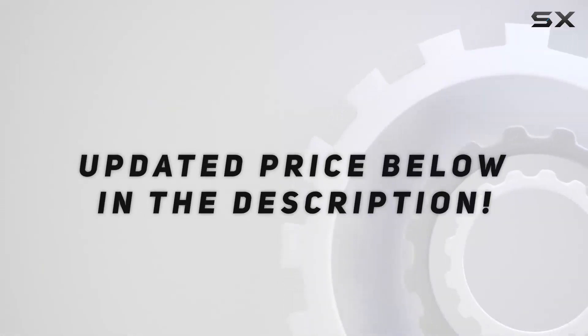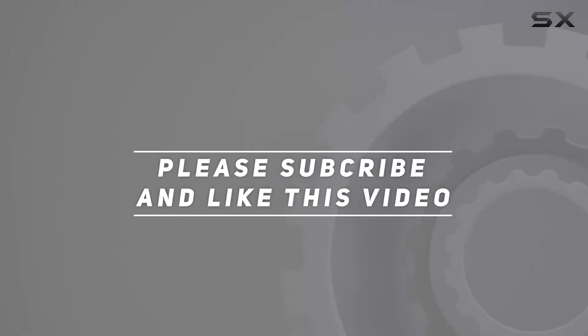Check out the video description for the updated price, and thank you for watching.